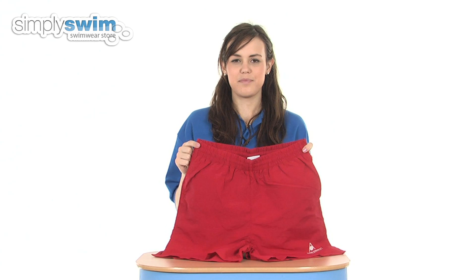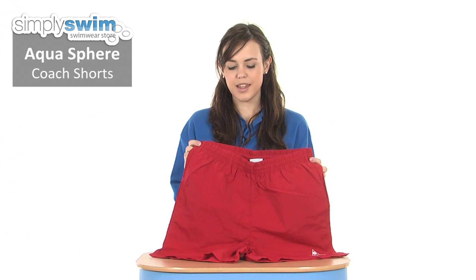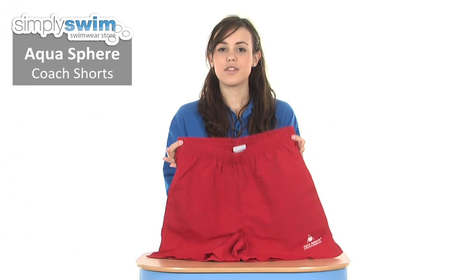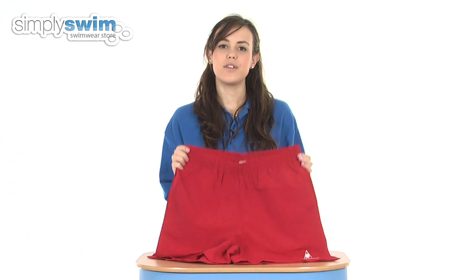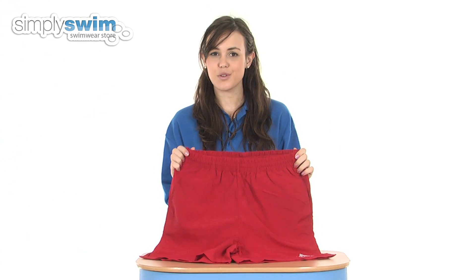Hi and welcome to simplyswim.com. Today we're taking a look at the coach shorts from Aquasphere. These shorts are great for multiple uses, including those that coach on poolside as the name states, or if you're leisure swimming and regularly in and out of the pool, as the fabric used is a really quick-drying fabric.